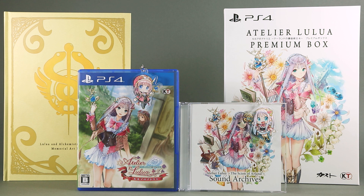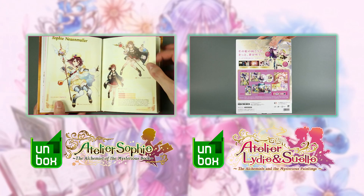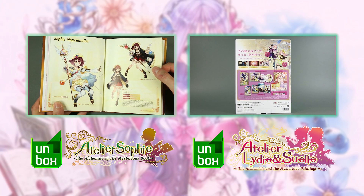The premium box of Atelier Lulua is kind of light on content, but at least what's in here is well done and, more importantly, focused on the game at hand — which was one of my main complaints with previous Atelier limited editions I've unboxed. A first hour play of this game will follow soon. I hope you have enjoyed this video and you'll stick around for more. Briareos Kerensky, over and out.